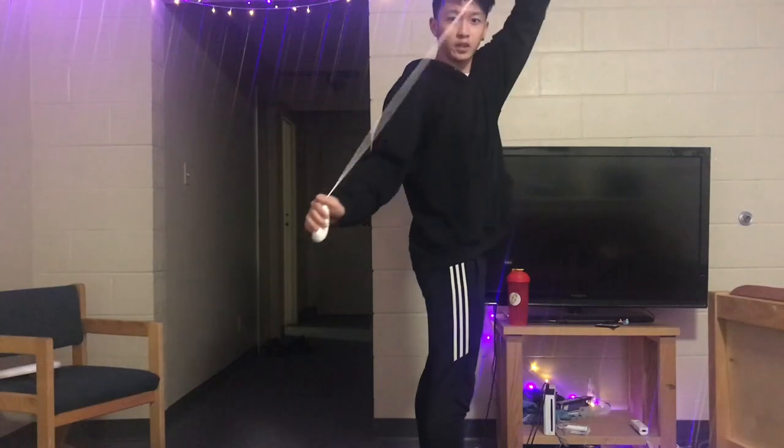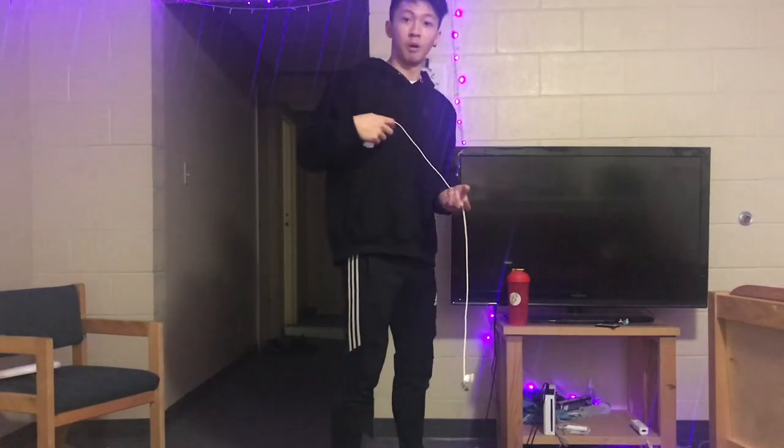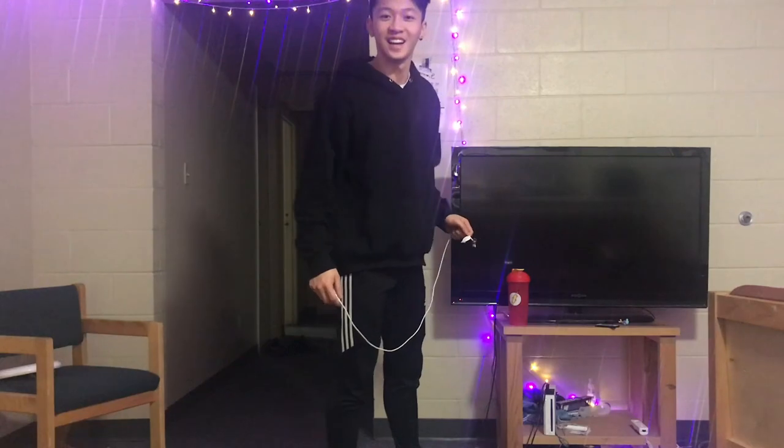The first thing you can do with your Wii Nunchuck is you can use it as a whip. I just broke it. My roommate is going to be mad at me. But yeah, you can use it as a whip.